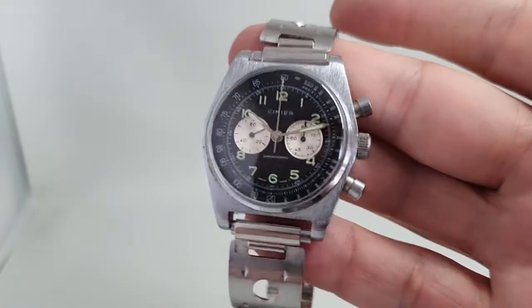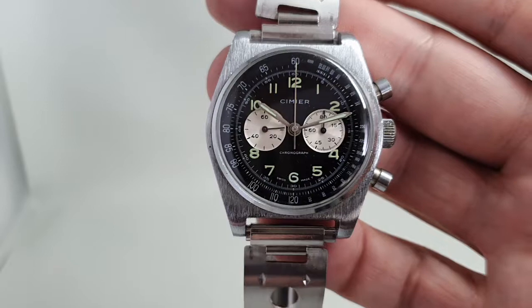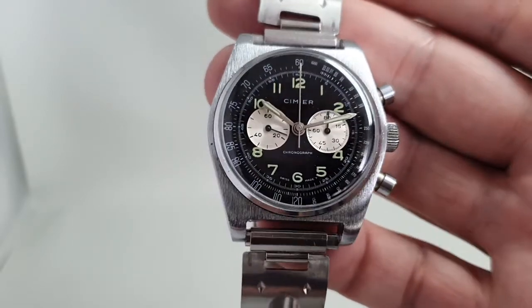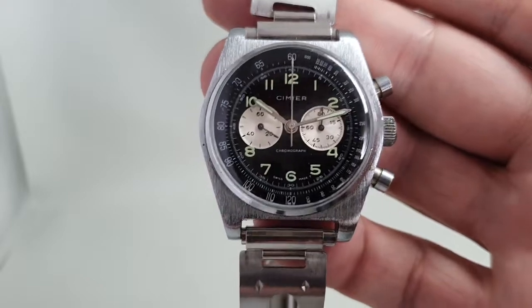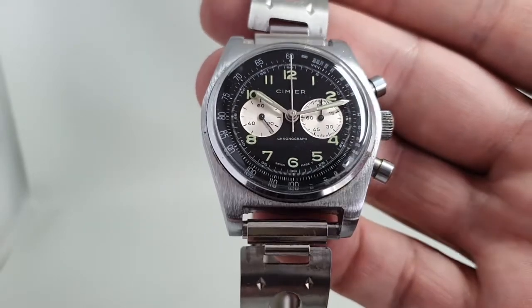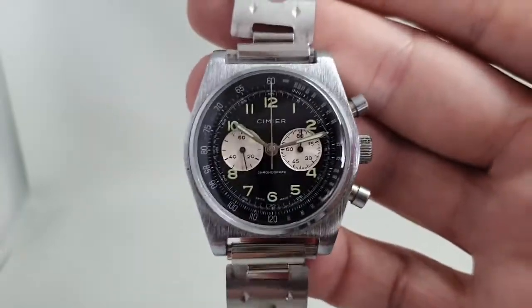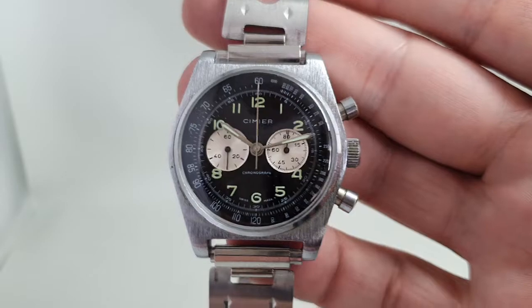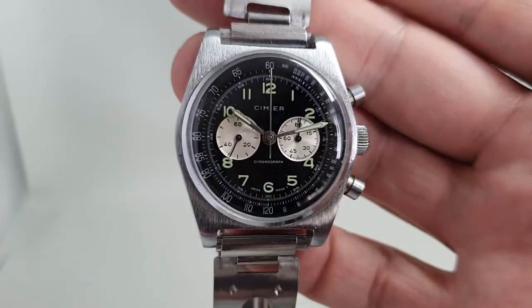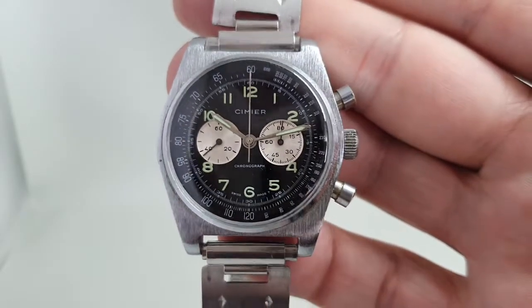But if you don't care about the internals and you're not going to use the stopwatch to time the Olympics, and you want a good-looking reverse panda chrono, this could be the watch for you — without spending two grand, not even a fraction of what a top-time Breitling would cost. It's available now at birthyearwatches.com and the link is in the comments below. Thanks for watching!